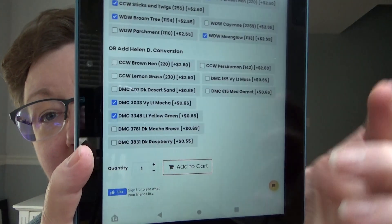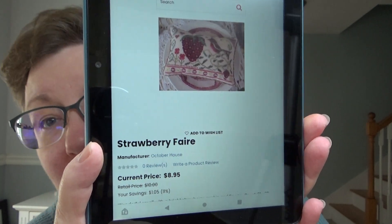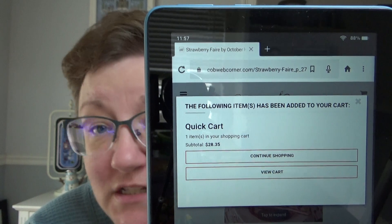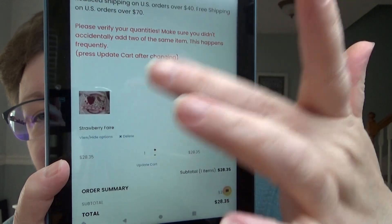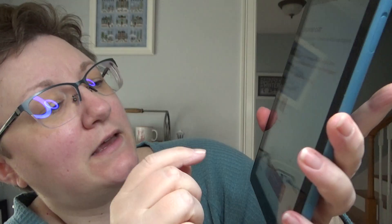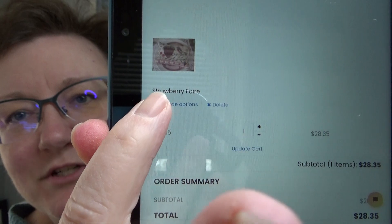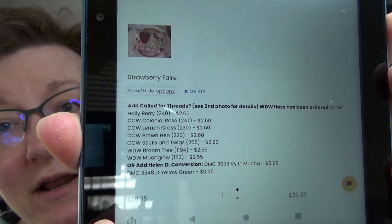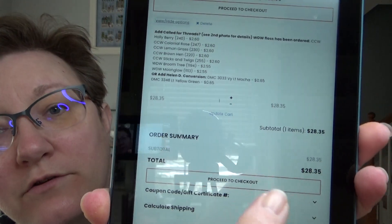Then you would hit add to cart, and that will add all of that to your cart. You could continue shopping if you have other things to add. If this is all you need, hit view cart. To make sure all the items are in there — because it's all bundled together — right here it says 'view/hide options.' If you click that, it will show you all the things you clicked off, including a copy of the chart and all the flosses, and then down there it will have your total cost.